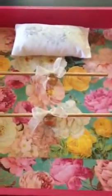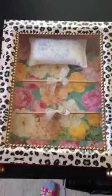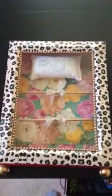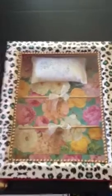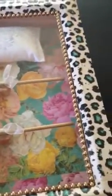Let me give you guys again the full view so you guys can see. You can see the little gold feet. It actually hangs on the wall, so it's meant to be a hanging fixture. So let me just kind of walk you through it.